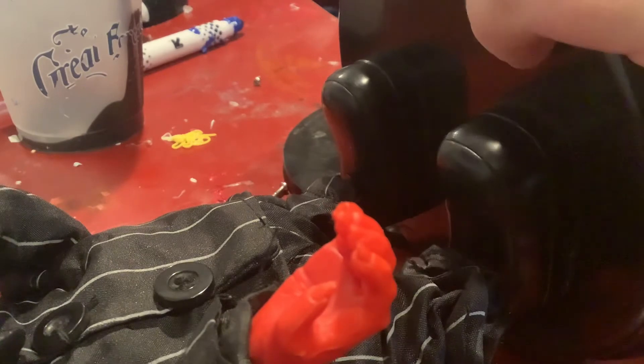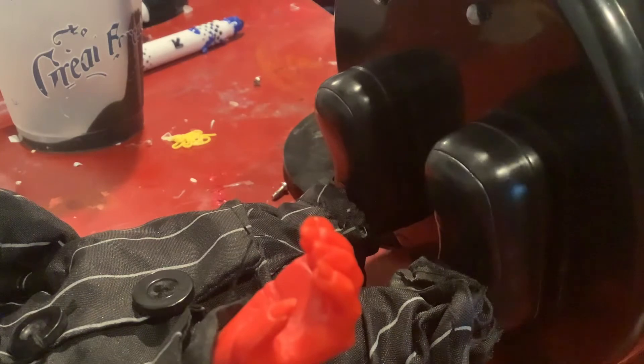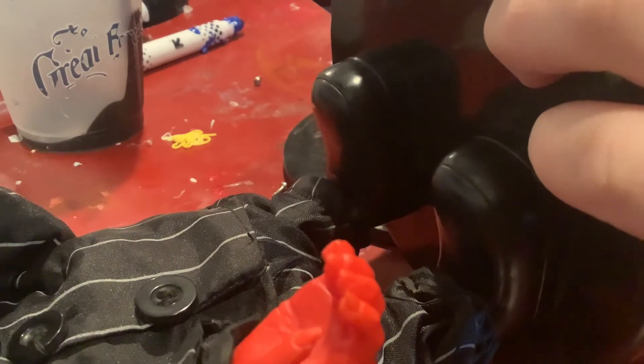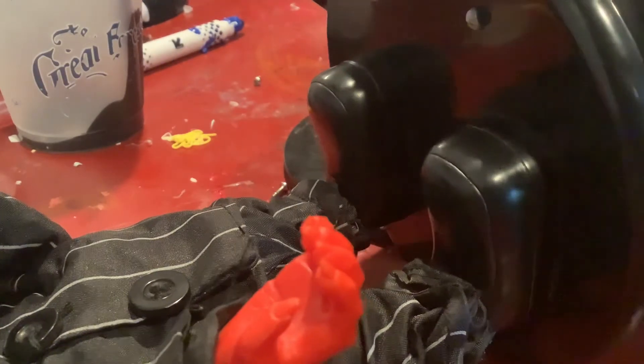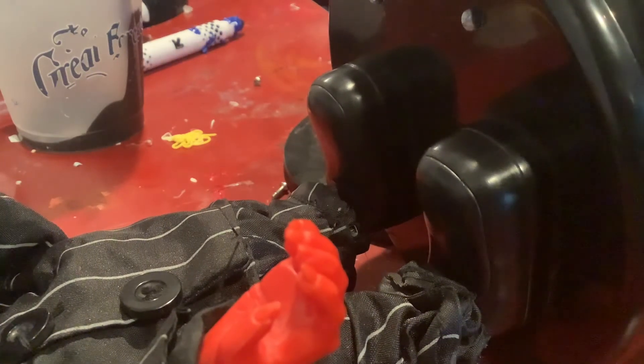I'm simply going to unscrew this first screw. Then you're going to see the button piece. Just move it around a little bit - simply by doing this, just kind of moving the button around with your screwdriver, you can see right there there's the button. Move that piece around inside there.